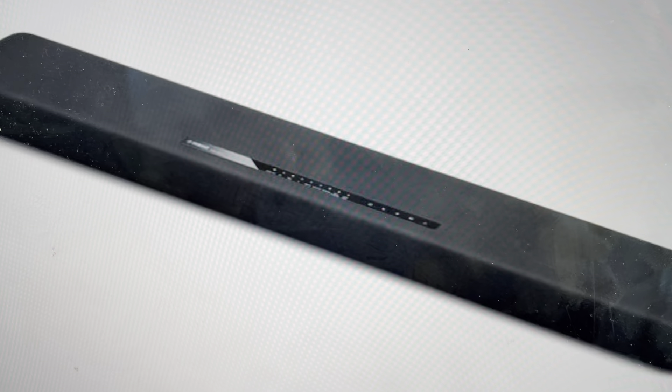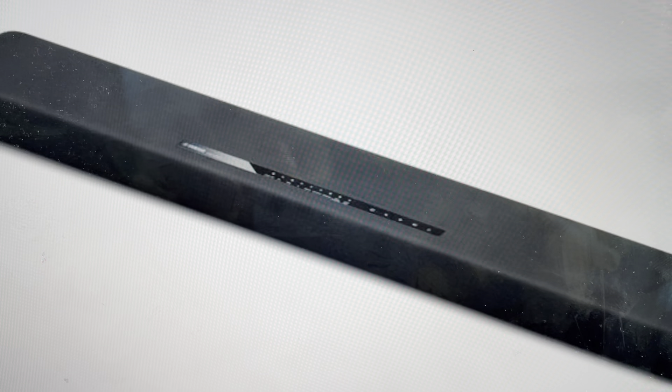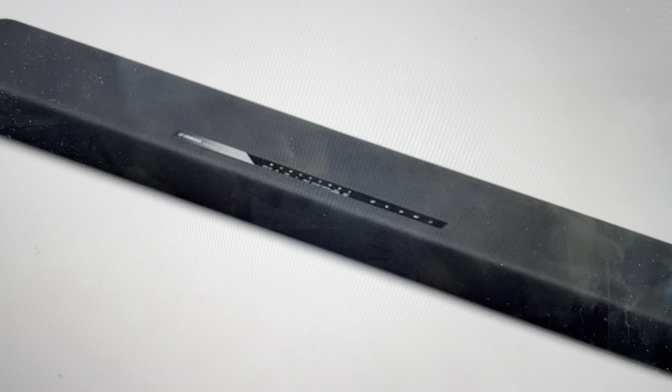Hey everybody, this is a quick video in case you have a Yamaha ATS-1070 soundbar and you need to do a hard reset to the factory default settings on it.